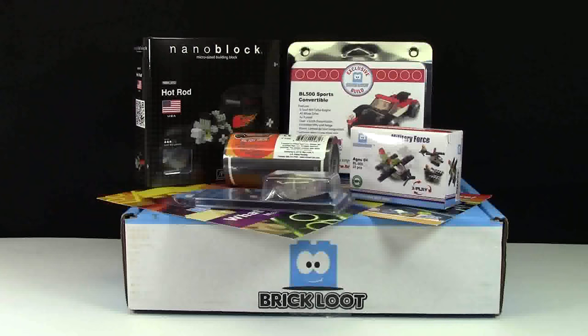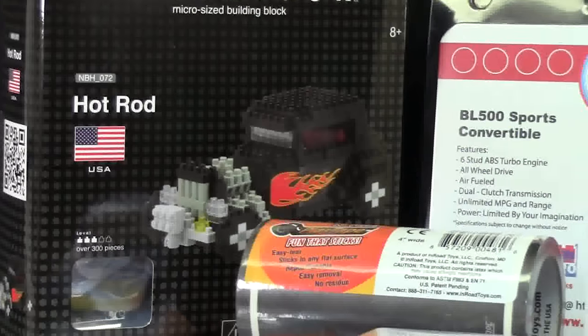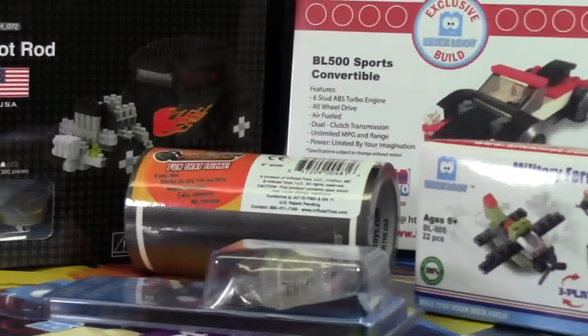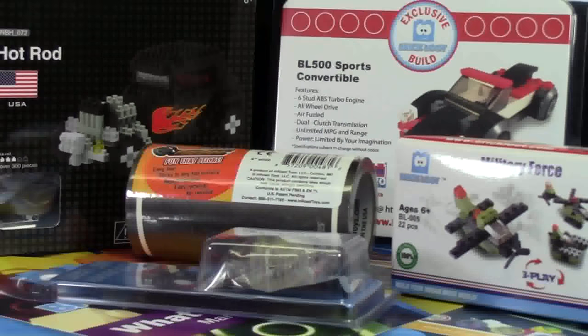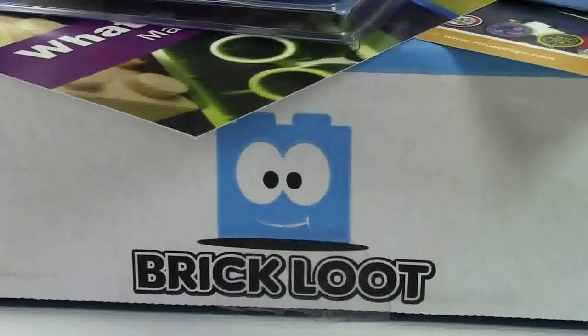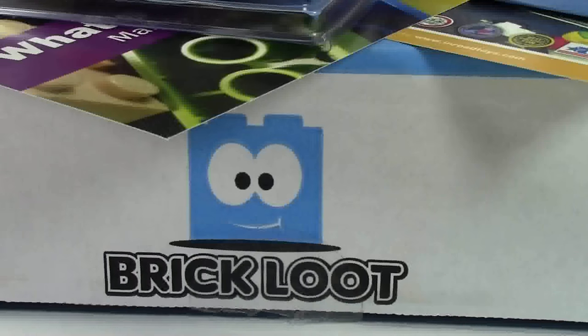There you have it! Thank you so much for watching this Brick Loot March 2015 unboxing — lots of very cool products. I'm guessing this month's theme was vehicles, considering that's what everything had to do with. I absolutely love the Brick Loot box, and I'm really glad they're around. I recommend you go to www.brickloot.com to purchase your box today.